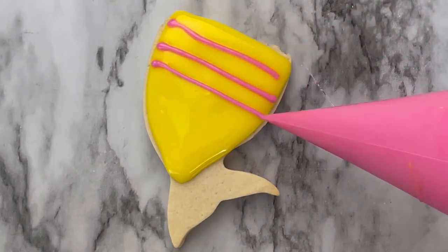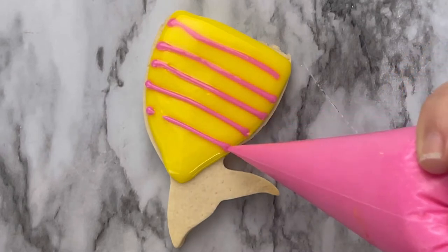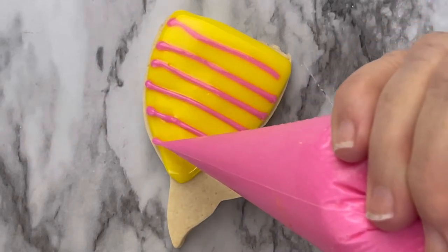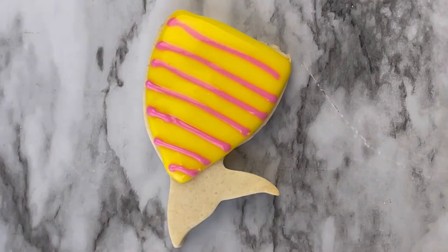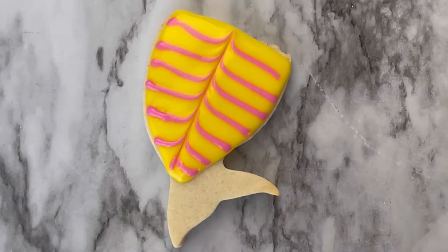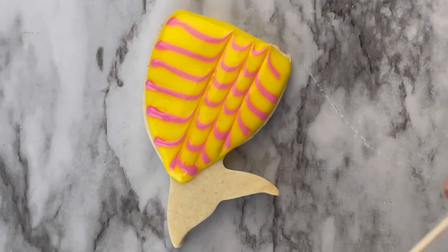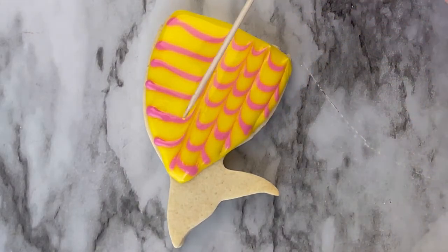Go across. This is called wet on wet. Using a toothpick — here's a little mistake, that's okay — drag from the bottom to the top, starting in the middle, cleaning off your toothpick each time to make these beautiful mermaid scales.